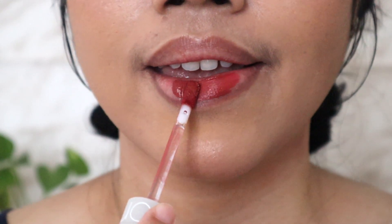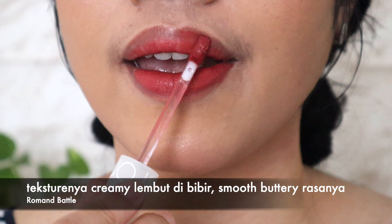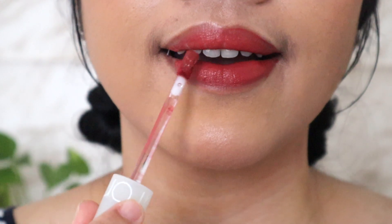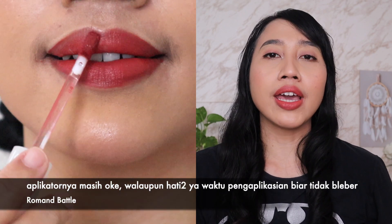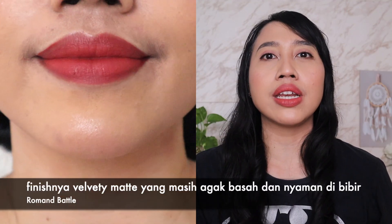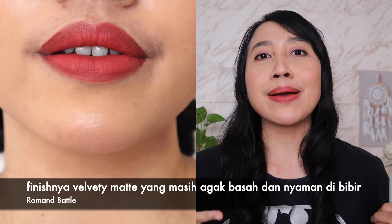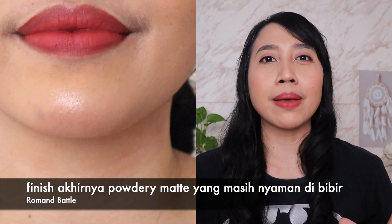Jadi memang jatuhnya gak terlalu natural. Waktu diaplikasikan di bibir, dalam beberapa kali swipe kelihatan banget. Teksturnya creamy, lembut, mengingatkan aku sama teksturnya Focalure yang super wet. Coverage-nya bagus banget di warna 08. Aplikatornya waktu dipake membingkai bibir masih oke, cuman untuk di daerah pinggiran bibir yang sempit sempet agak beleber — jadi wajib hati-hati karena memang kurang lancip. Finishnya velvety matte, matte yang masih nampak basah. Rasanya bener-bener smooth dan nyaman, garis-garis bibir jadi tersamar. Lama-lama terlihat powdery matte tapi masih kerasa nyaman. Finishnya mirip lip crayon dengan hasil matte yang masih melembabkan.